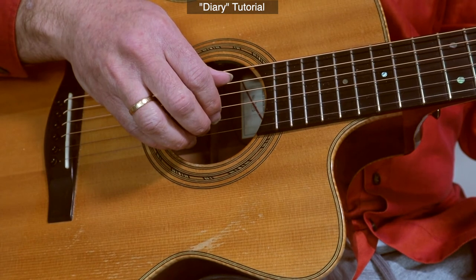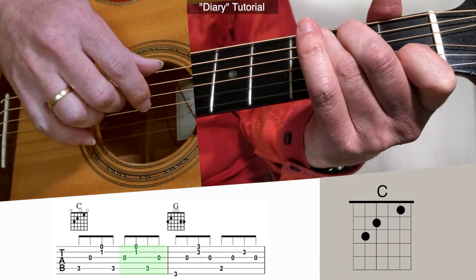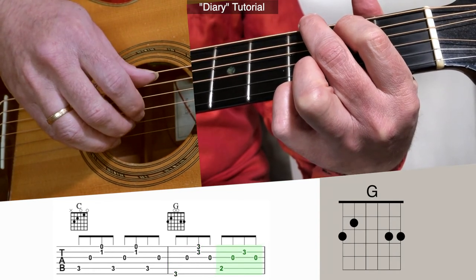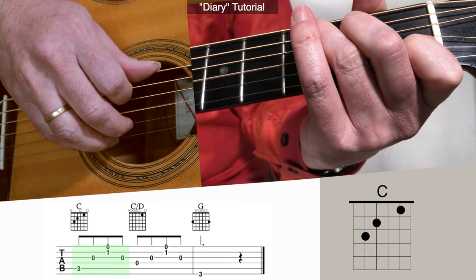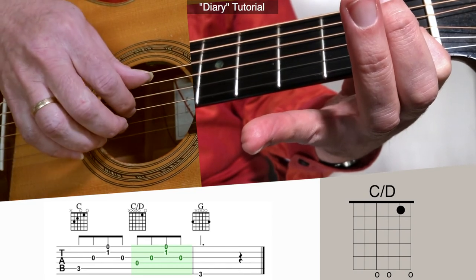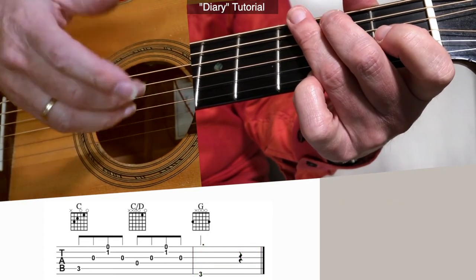So now we're going to do the ending, which I'm calling the coda here. If you've downloaded the tab, right on the coda we have C, which we've done before, and then the G, which we've done before. G to the G over B, then C again. And then we just lift up all of our fingers except for the first finger — leave it down — and that's a C chord with a D in the bass. On the recording he ends on just a G bass note, but he's also got a little orchestra there. So if you are by yourself, you could just go...